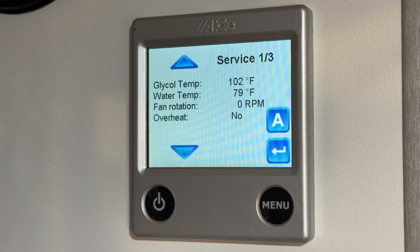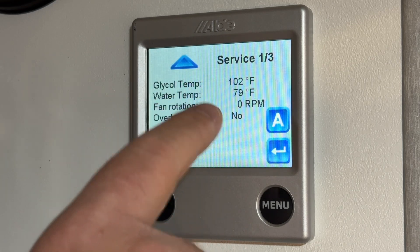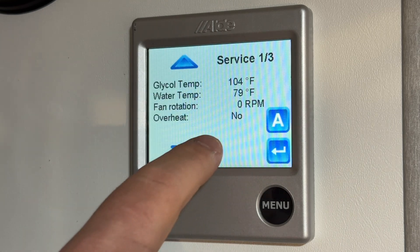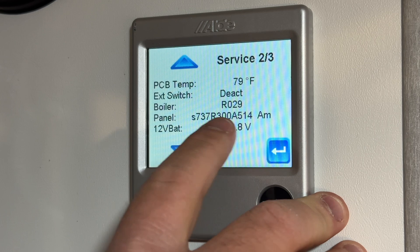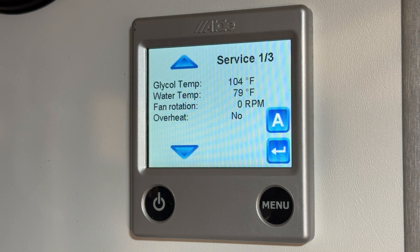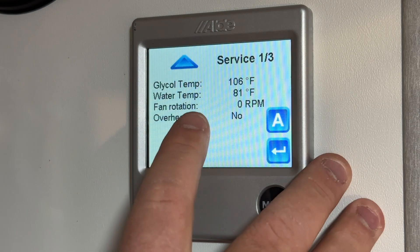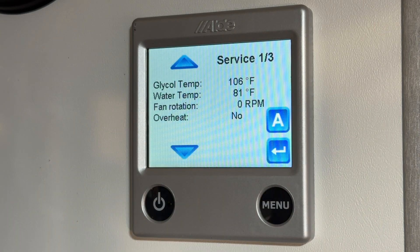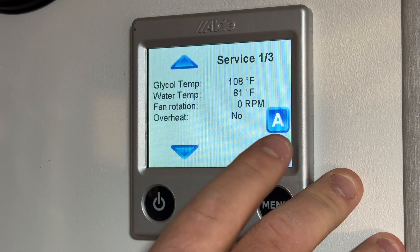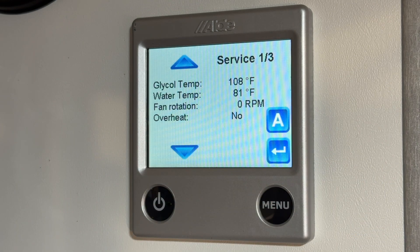Next is a very important function: the service menu. In here you have glycol temp, water temp, and fan rotation. Fan rotation will show zero RPM in electric mode — that's just for the combustion fan when running off propane. The rest you won't use too much; it's more for a technician. But if you ever call in and something isn't working, I'm likely going to ask for the glycol temp and the water temp. You can also use this to check if the water is up to temperature before you shower. On a 15-amp outlet, the water temp will typically be anywhere from 120 to 130°F. On propane or a 30-amp service, I've seen the water between 150°F or a little more or less — that's a great way to know if the system is up to temperature.